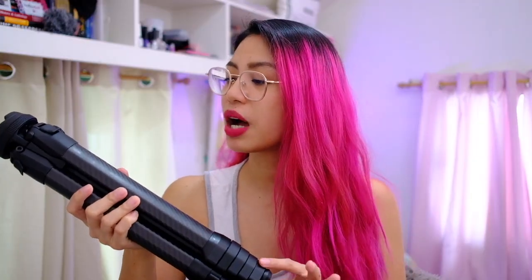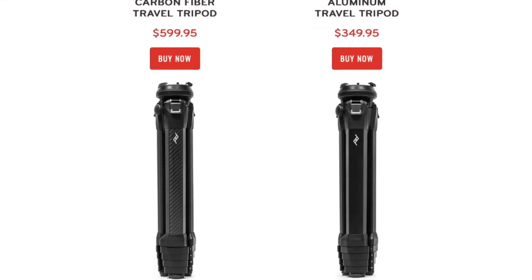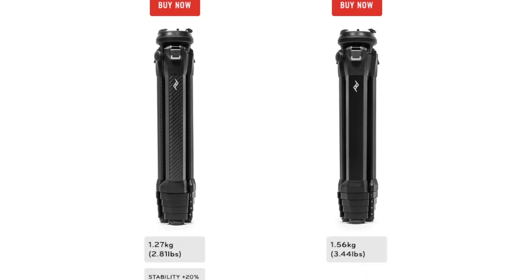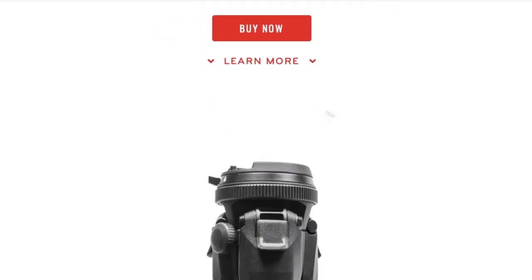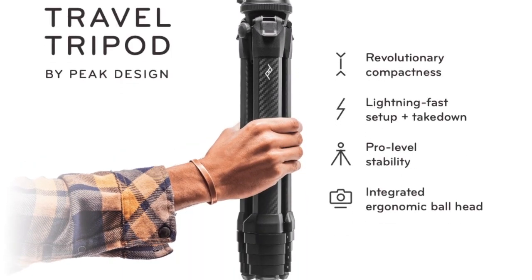I'm not exaggerating when I say this thing has literally taken a weight off my shoulders. My carbon fiber tripod retails for $600 and the aluminum version retails for $350. The main differences include weight — the carbon fiber is lighter and has more stability — but they are pretty much the same otherwise. This thing also comes with a lifetime guarantee from Peak Design, which seems pretty worth it for the price tag.